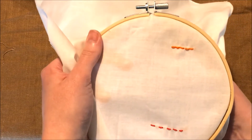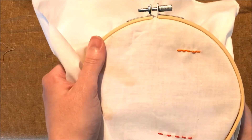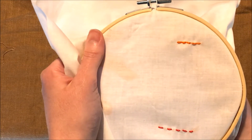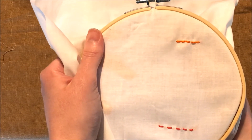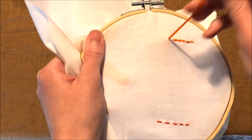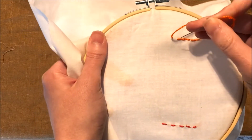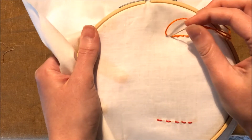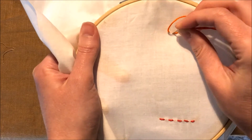So to begin with, since I have a little bit started here, I'm going to go into the fabric from the back to the front, just a little bit ahead of the previous stitch. This is why it's called back stitch, because then to complete the stitch you go back to where the last stitch ends.